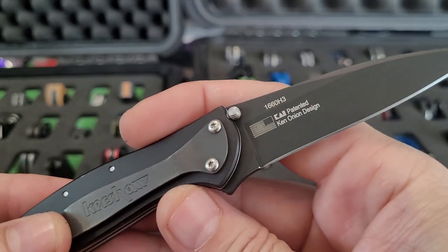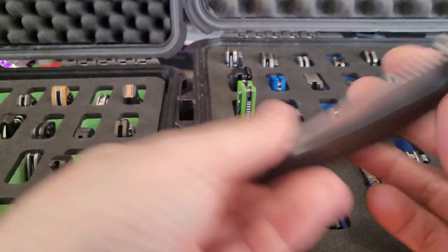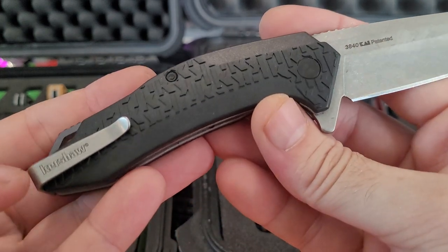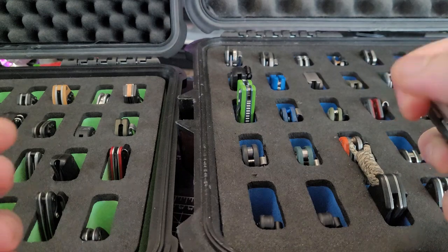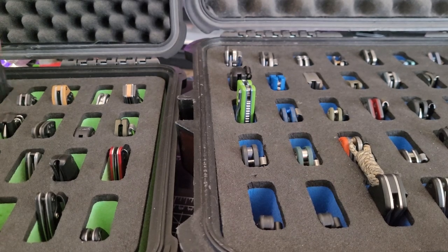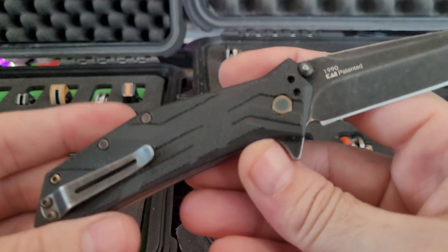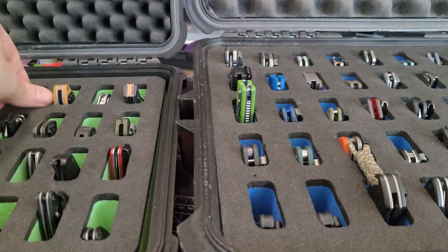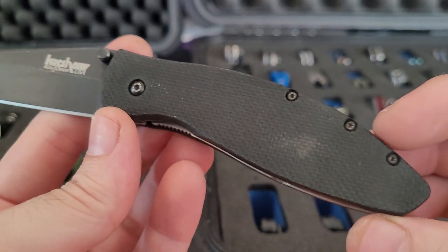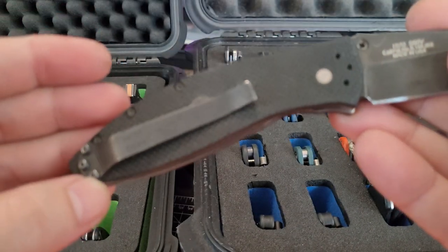Got a second gen H3, which is like a DLC coated Leek. Crush & Wear Free Fall — it's a nice beater knife with a nice deep carry pocket clip. Also got the Crush & Wear Brawler.